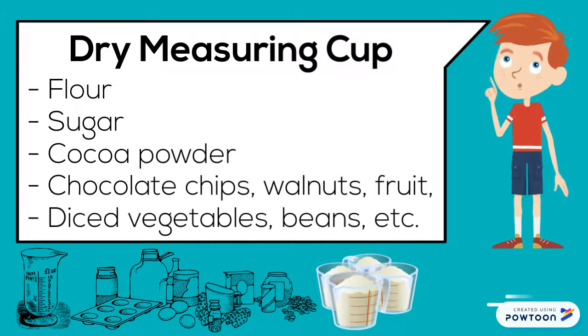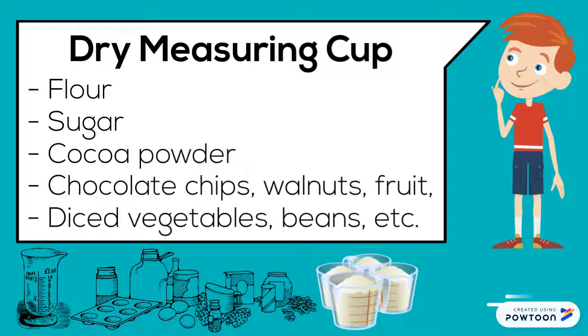A dry measuring cup measures flour, sugar, cocoa powder, chocolate chips, walnuts, fruit, diced vegetables, beans, etc.